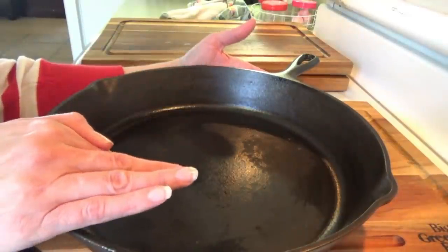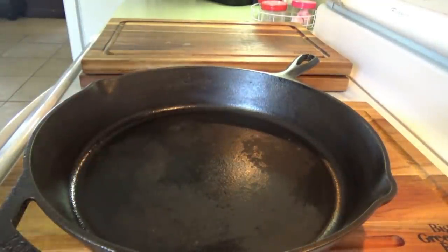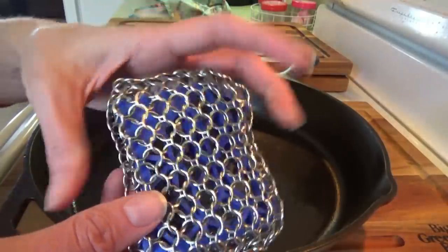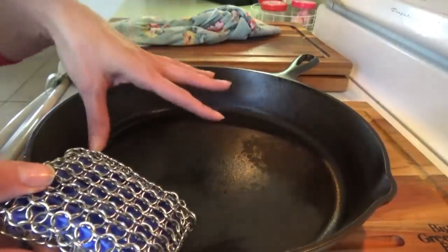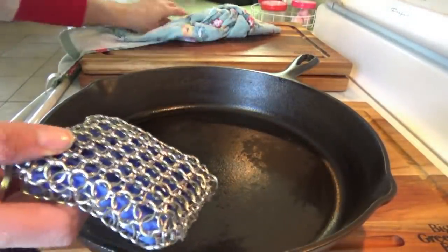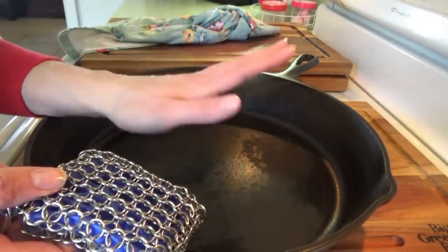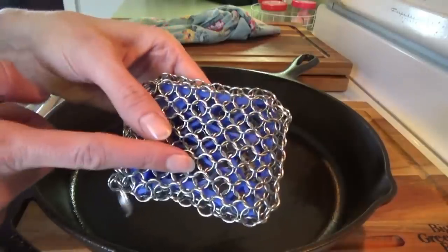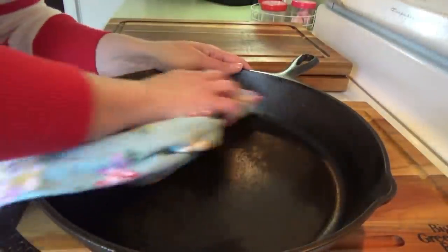I just washed my iron skillet. I made some bacon in here this morning and I wanted to show y'all this large scrubber - it's a chain mail scrubber. It cleans the iron skillet really good. I'll link that other video down below where I showed y'all - there was stuff stuck to it like crazy, I had made like a homemade hamburger helper thing. Anyway, this works really good, but I purposely this time left a little bit of stuff on here so I could show y'all another way.